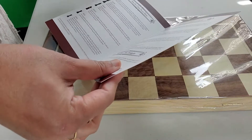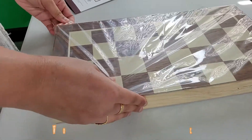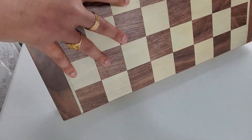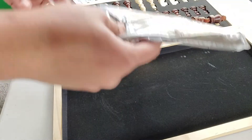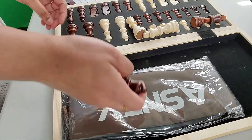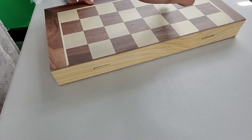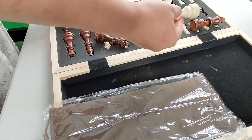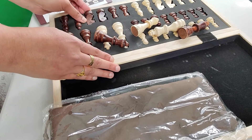This one also has a very good review for this magnetic chessboard, so let's open it and see how it looks. The quality is also really nice.